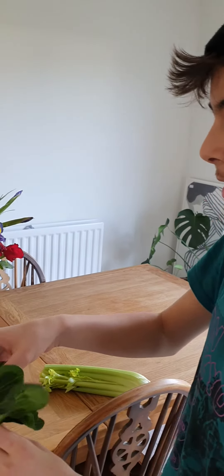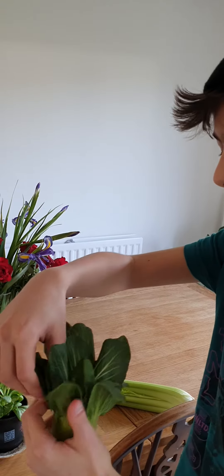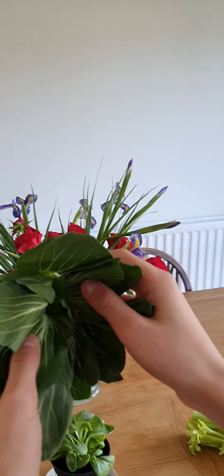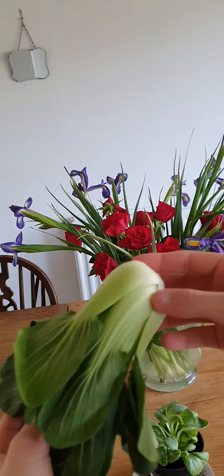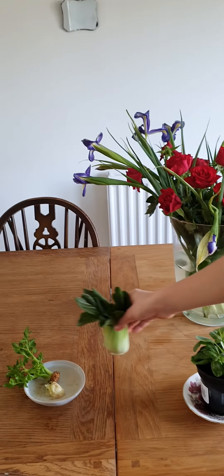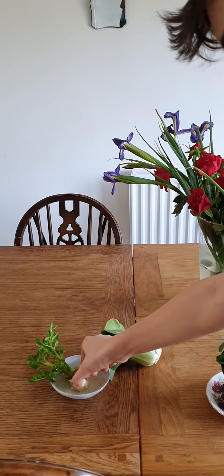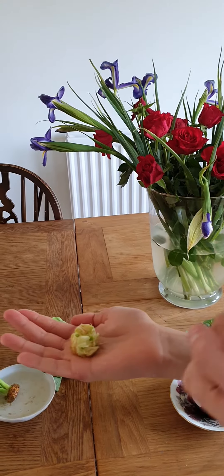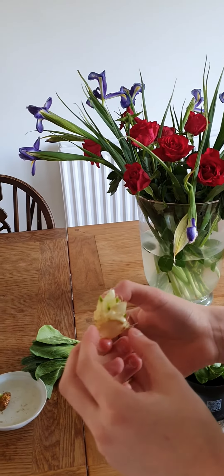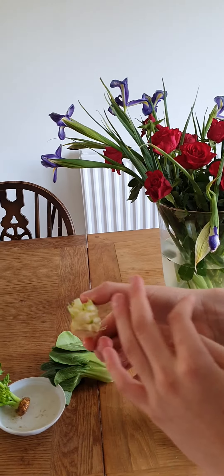First, you take out the outer leaves and use them for your cooking. And as you can see, they have inner leaves. You simply get the inner leaves and this bottom bit here, and you place it in water like this. Or you could do it how we did it, and after three days of it sitting in water, it has already started to sprout.